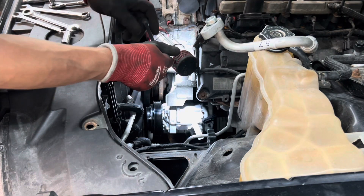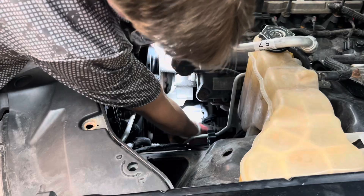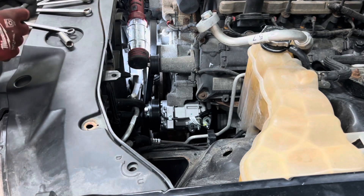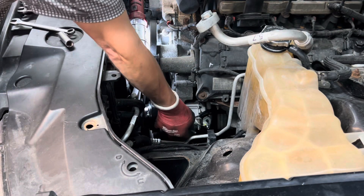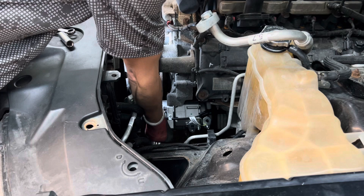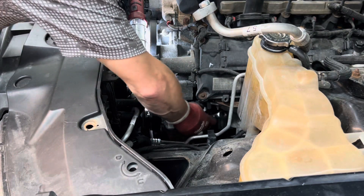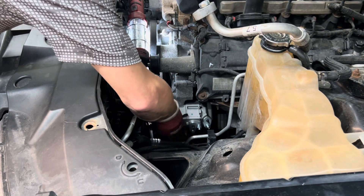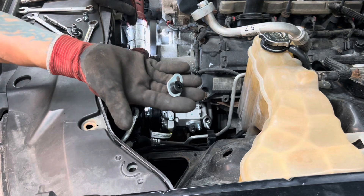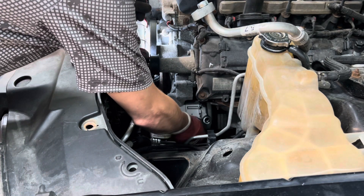Got the bottom bolt started and the back bolt in to get the alignment correct. Got the bottom bolt and back bolt in — now it's time to put the stud back in and put that nut back on. Taking off the block-off plates that keep the oil from coming out. You can see what they look like — little plugs. It actually didn't really want to come off, it had a little vacuum on it, so it was well sealed.